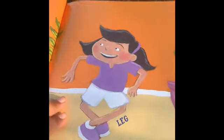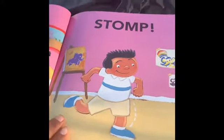Zig zig zag it. Oh, there's zig zig zagging their legs and their feet. Clomp. Clomp. Stomp. Stomp. Stomp in their feet.